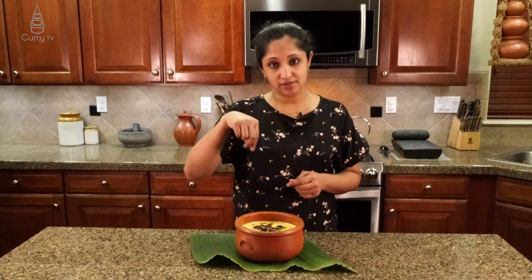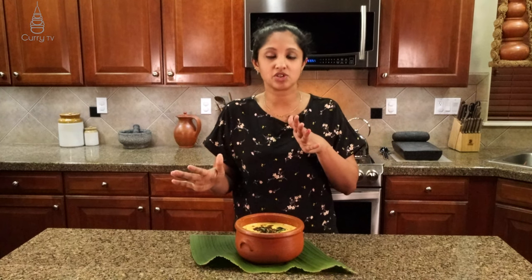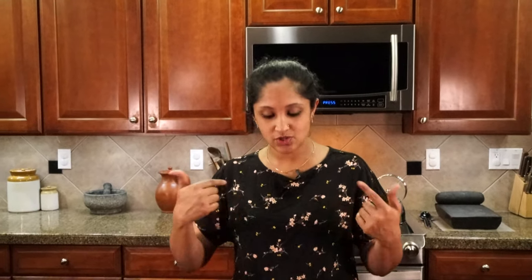A few tips: when tempering, do not add a lot of salt to speed up the process because it will not dissolve. Tip number two to prevent yogurt from splitting: lower your stove, or add a cube of ice in there — that changes the temperature and helps prevent the yogurt or coconut milk from splitting. This is the one dish we love on a hot summer day. You need something to refresh yourself and cool your body down — this is a natural method. I hope you enjoyed this video. Try this out at home and I'll see you next time on Curry TV. Thank you so much, bye bye!